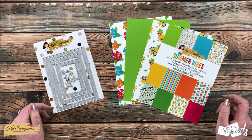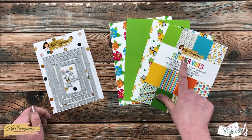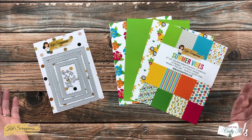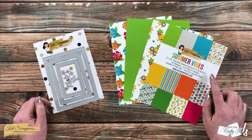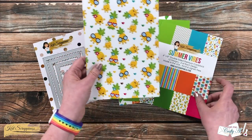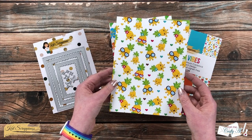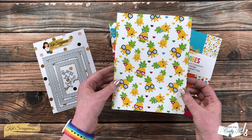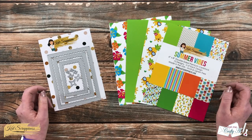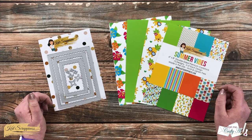If you haven't yet checked it out, Cat Scrappiness just had a huge release called Summer Vibes. There are so many great dies, stencils, stamp sets, and this fun Summer Vibes paper pad. As soon as I saw this cute little page with pineapples I immediately thought of Hawaii, so I thought today I would make a tropical inspired card. I'll also be using the new A2 Reverse Scallop Die Set.